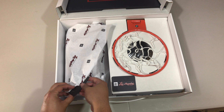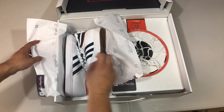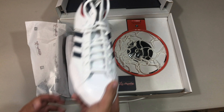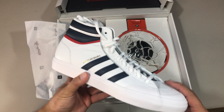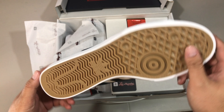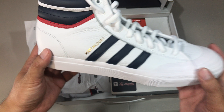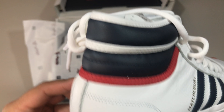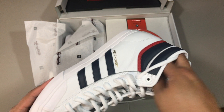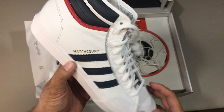So this is a pair of the Adidas Skateboarding Match Court. It's got a gum sole, a vulcanized gum sole, and a nice leather upper — actually, pretty nice leather upper. Kind of reminds me of the Top 10, the classic Adidas Originals Top 10, one of the more iconic basketball sneakers out there.